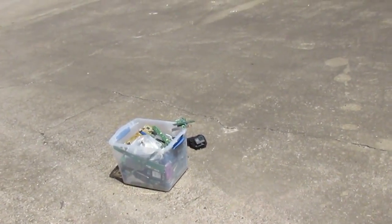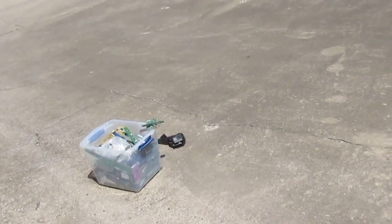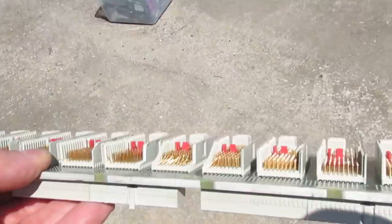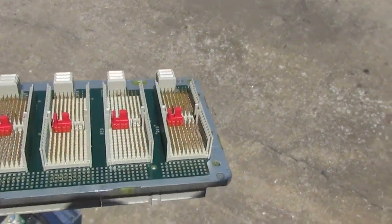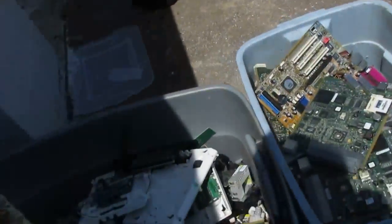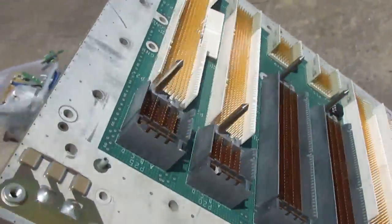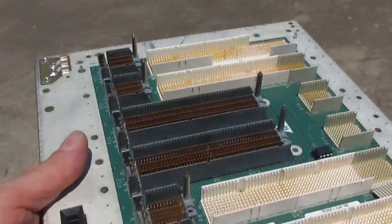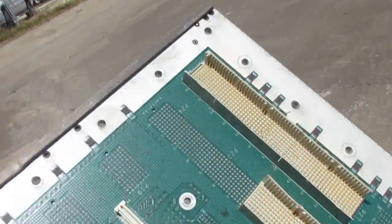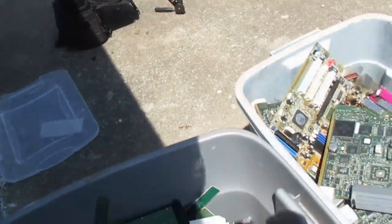Some of these boards in here — just look at the gold plate on there. I got a gold plate on that one — look at that, that's a nice board. And I think I got another one of those down here — look at that one. Now boardsort.com doesn't buy stuff like that, they don't have a category for it, so I'll probably just let it go on eBay in my gold plate auction.